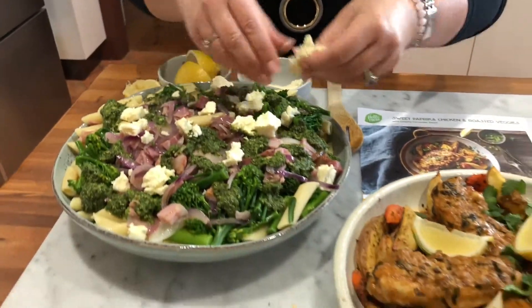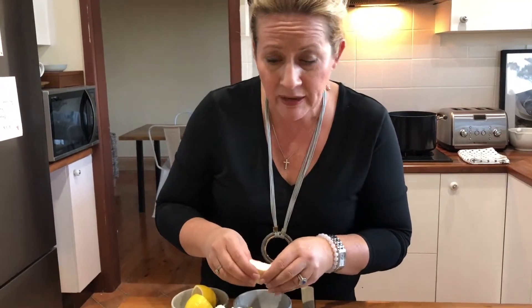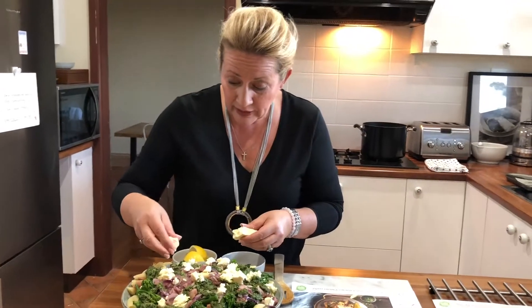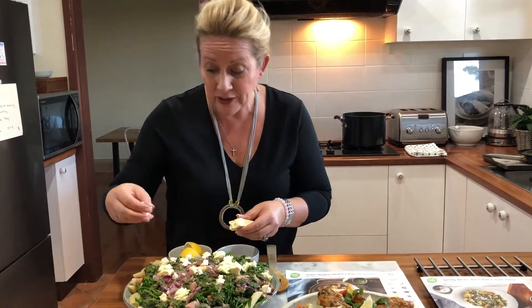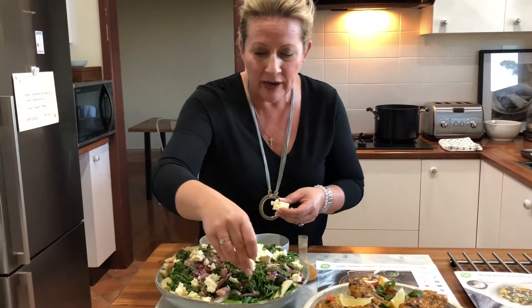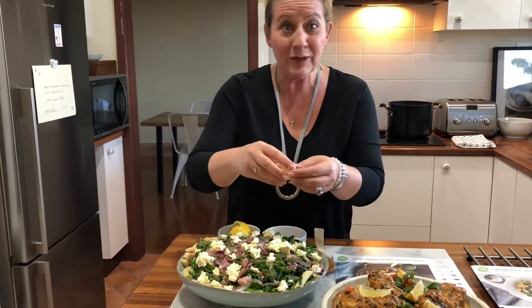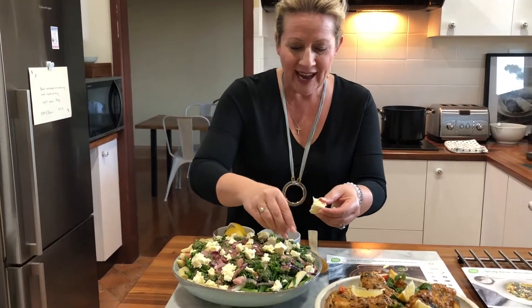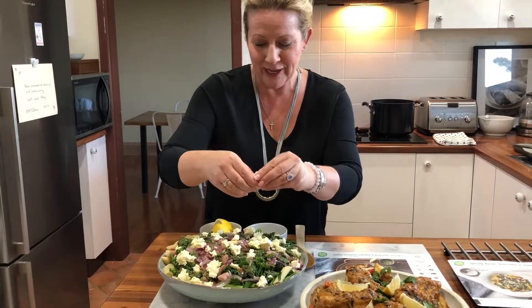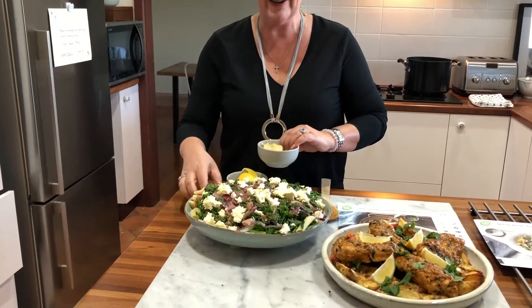So don't forget — make this week the week that you try HelloFresh. I cannot recommend it enough. I didn't used to think that I would like something like that. I thought I liked to do all the thinking, but to be honest us mums are just so busy. I think we've all got enough to think about without worrying about every single night of dinner. Even if you don't do five nights, even if you did two nights — imagine having two nights a week where all you had to do was pull out your bag out of the fridge and discover what HelloFresh has got in store for you. Not having to do any of that thinking is an absolute godsend.